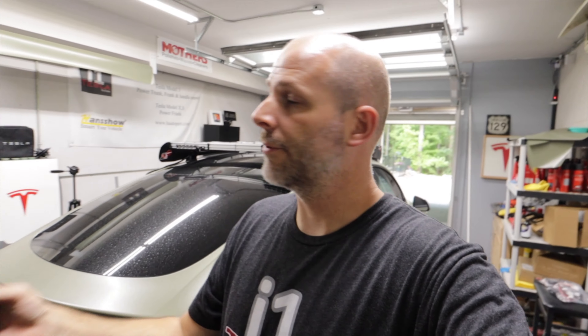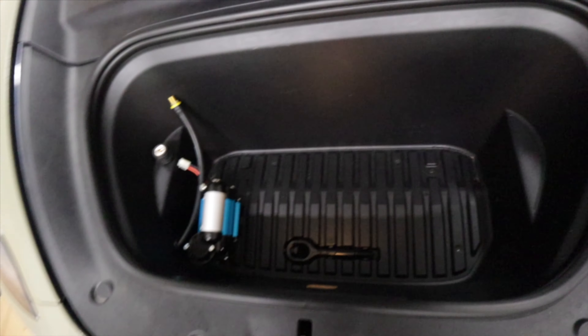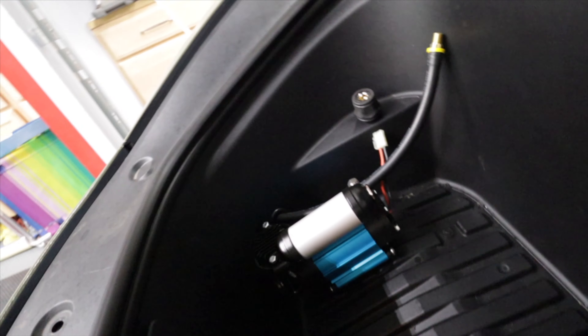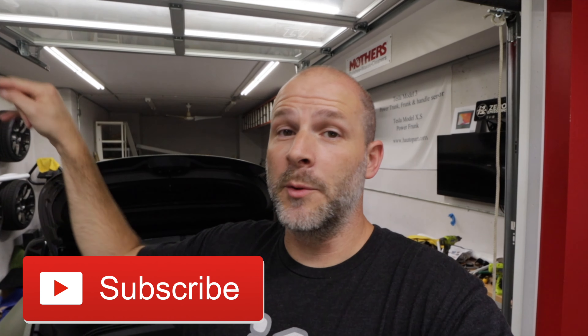I forgot about the frunk — let me show you why I can't put this one in. It would go right in there, but the reason I can't is because I'm installing a compressor. I'm turning this into an off-road Model Y, so I need a compressor to air down the tires and air them back up. Subscribe to my channel if you want to learn about that, along with those lights up there — it's all controlled in one spot.